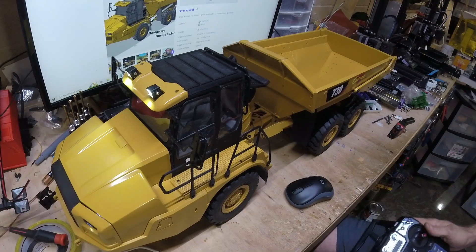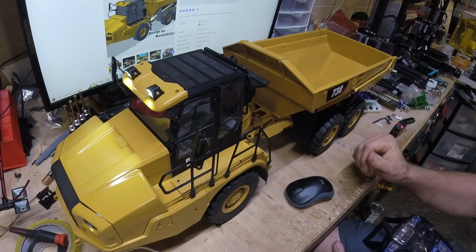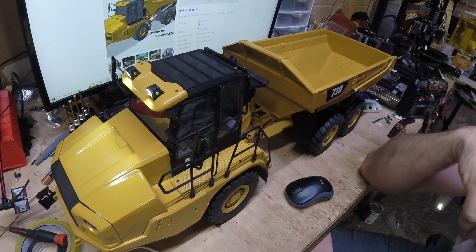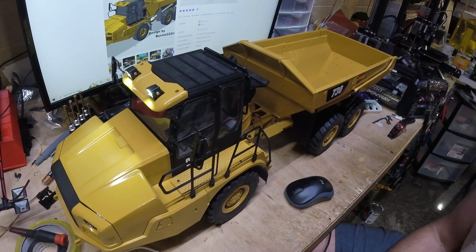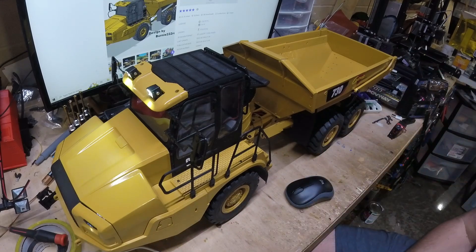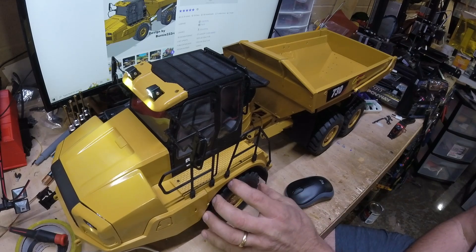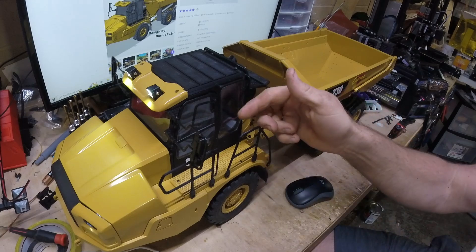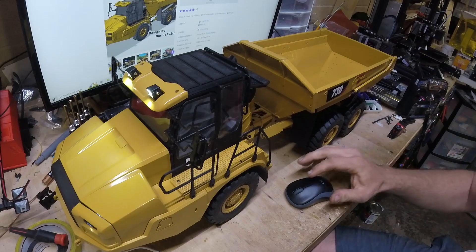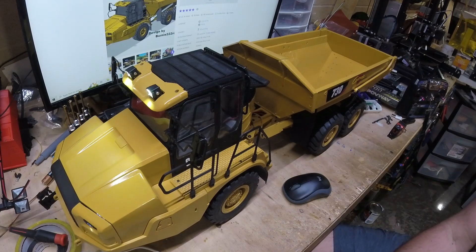This is the 1/14 scale CAT 730 articulating dump truck that's been on my build table over the last month or so. I finished it up a couple weeks ago and I'm absolutely loving this model. The design is from Cults3D — a gentleman by the name of Lassie Angler, whose profile on Cults3D is Bernie222. He has a number of 1/14 scale construction models.